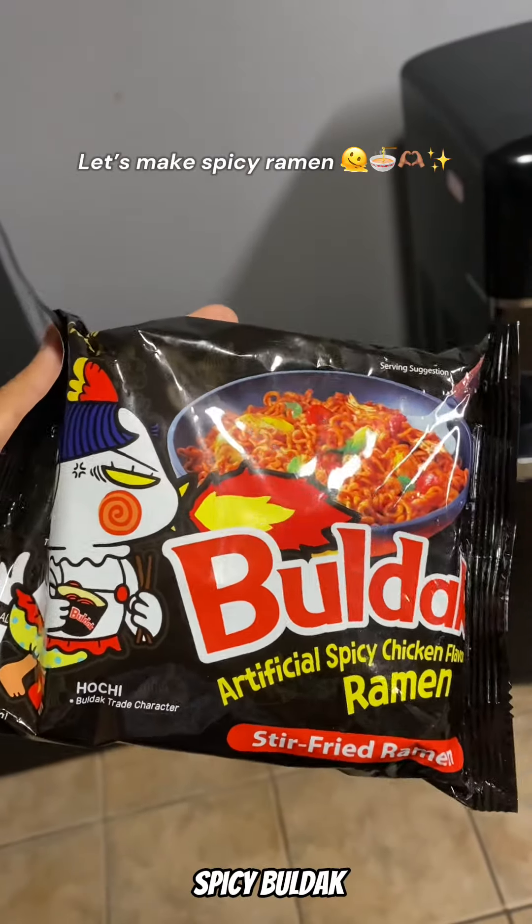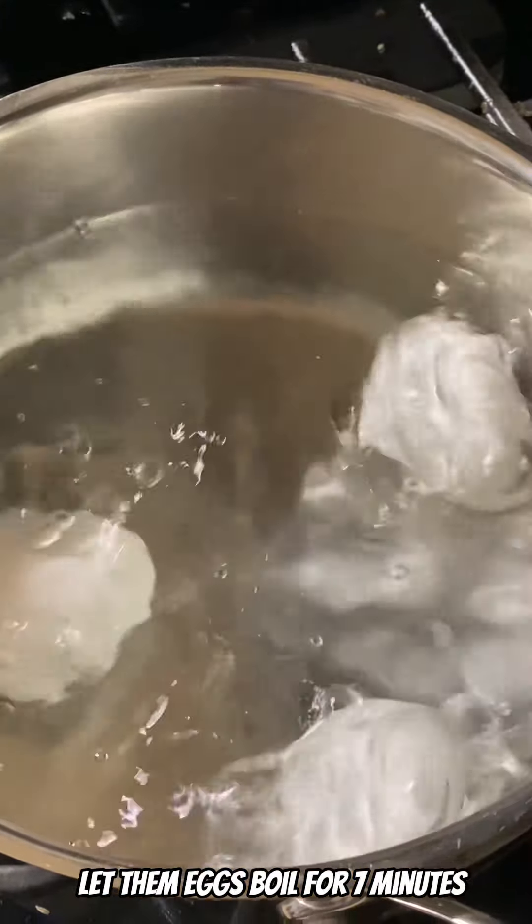Let's make one of my favorite meals, spicy ramen. Let the eggs boil for seven minutes.